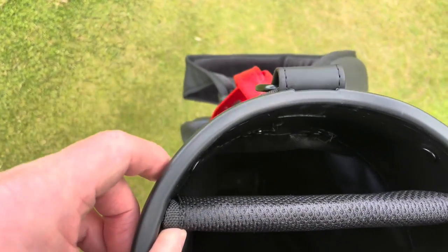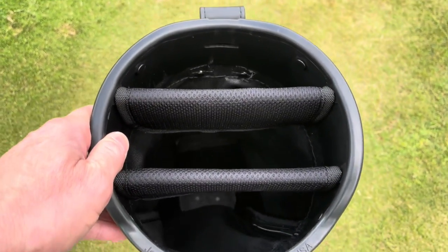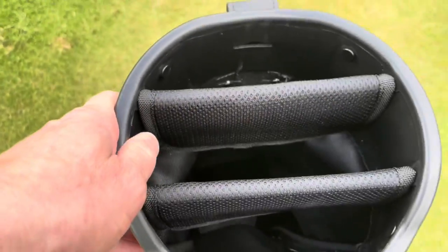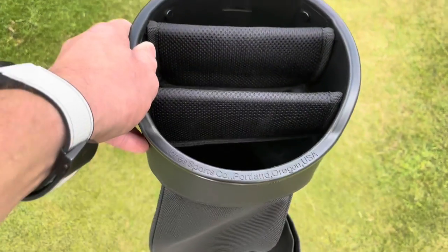This bag is 36 inches long. These dividers are great — I'll definitely go for one with two dividers giving you three compartments. These are really well made; as I say, this is the third one of these bags I've had. I've had no issues — the straps, the buttons, the zips have all been first class. It is an absolute quality bag.